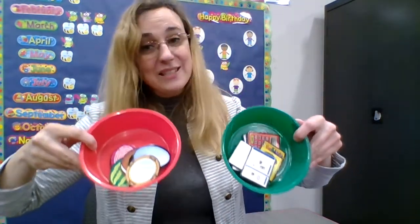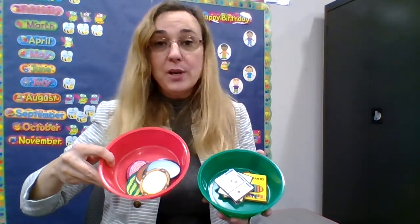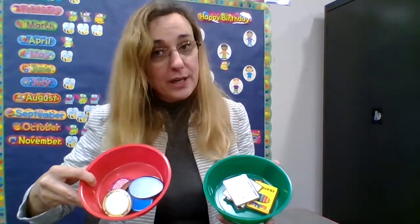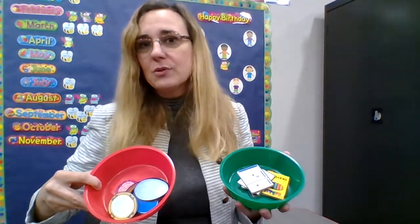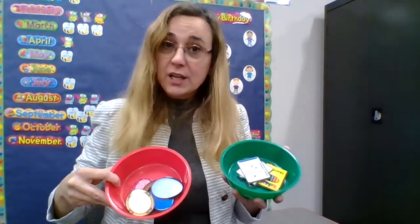Okay, we did all of the ovals and all of the rectangles. That's called sorting — putting things that are alike together. We put all the ovals together and all of the rectangles together. That's called sorting. We can do that with colors, shapes, opposites, numbers, or letters — we can sort all kinds of things. Sorting jobs are wonderful things to do around the house with your grown-ups when you're a preschooler. See if you can find things to sort!